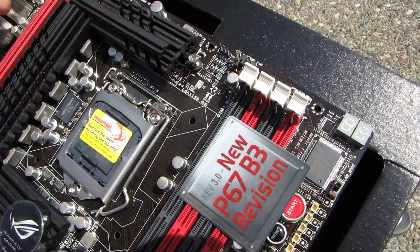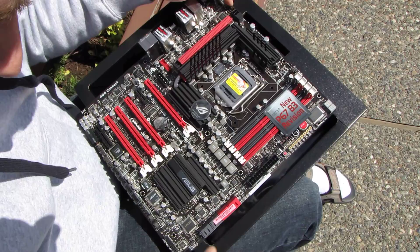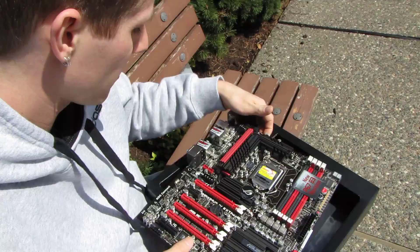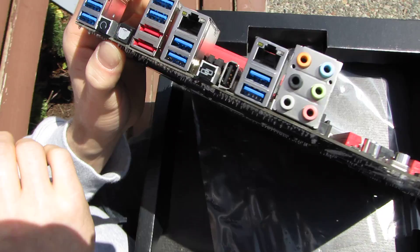There are eight PWM fan headers on this motherboard, so you can plug in a ton of fans without overloading it.